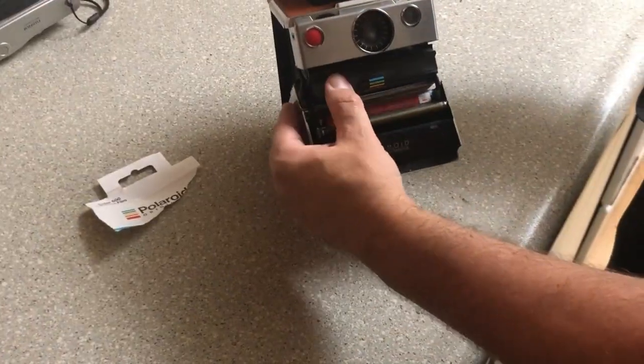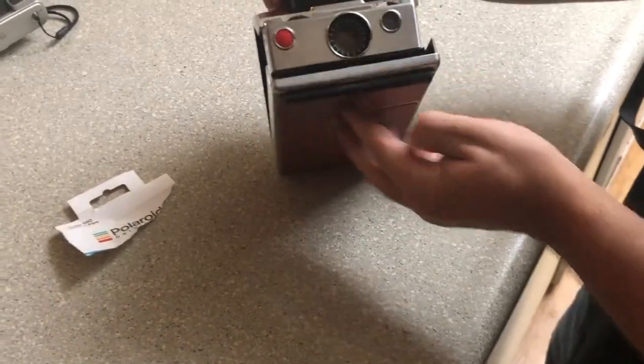By doing this, you're able to utilize Polaroid 600 film that you can pick up pretty much anywhere. It has no effect on the quality of your final image.